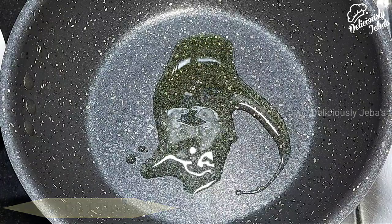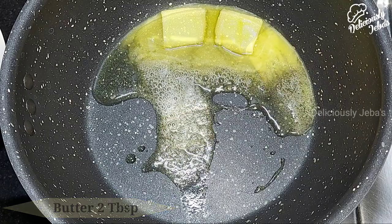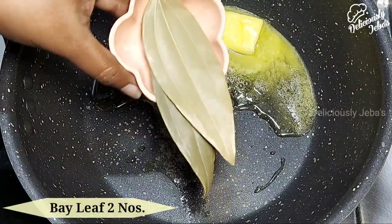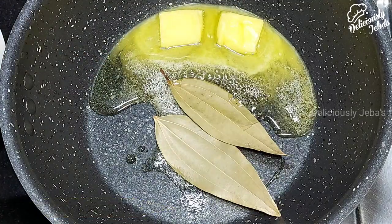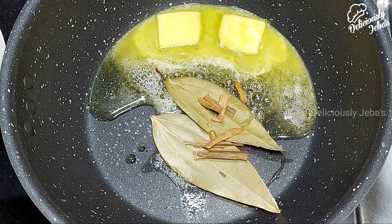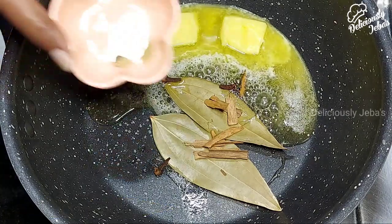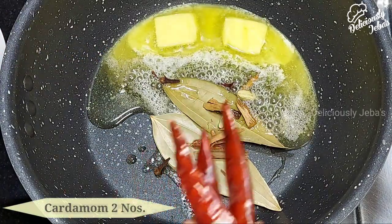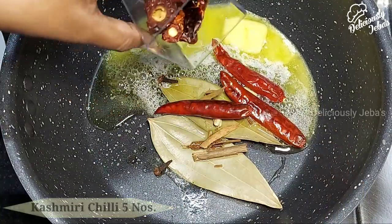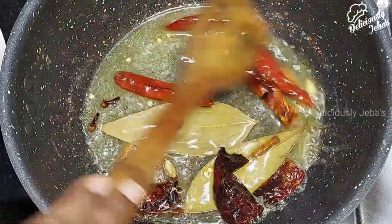Also add 2 tablespoons of butter. As the butter is melting away, add 2 bay leaves, an inch-long cinnamon stick, 3 cloves, 2 cardamoms, 3 dry red chillies, and 5 dry Kashmiri chillies. Sauté this on a high flame for a minute.